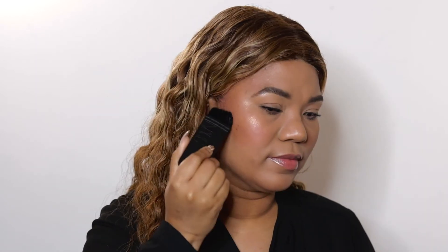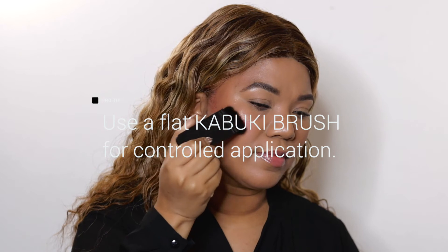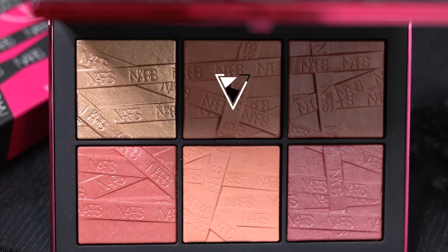To intensify the look, I'm going back in with High Demand using the NARS Eda brush. This will give you a deeper contour while keeping the look blended and sophisticated. Look two features the remaining three shades in the palette on the cheeks.